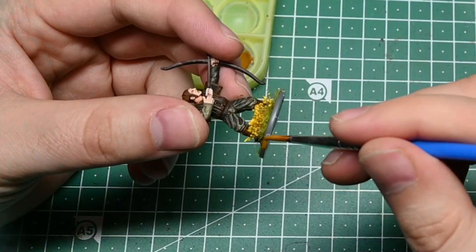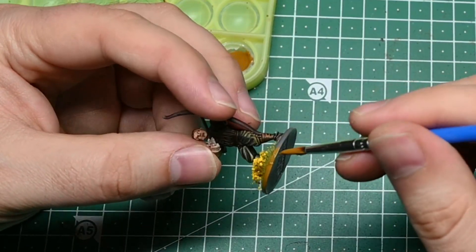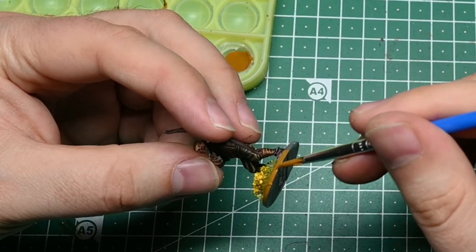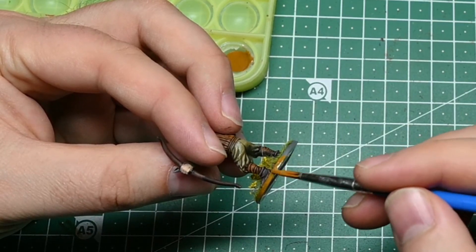Last but not least I paint the edge of the base so that the ugly plastic doesn't shine through so much. I always like to use a shade of brown which then blends in more with the ground.